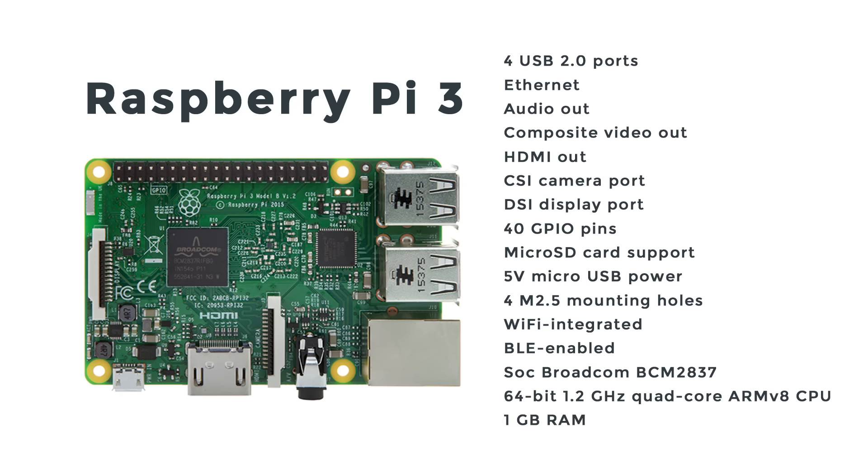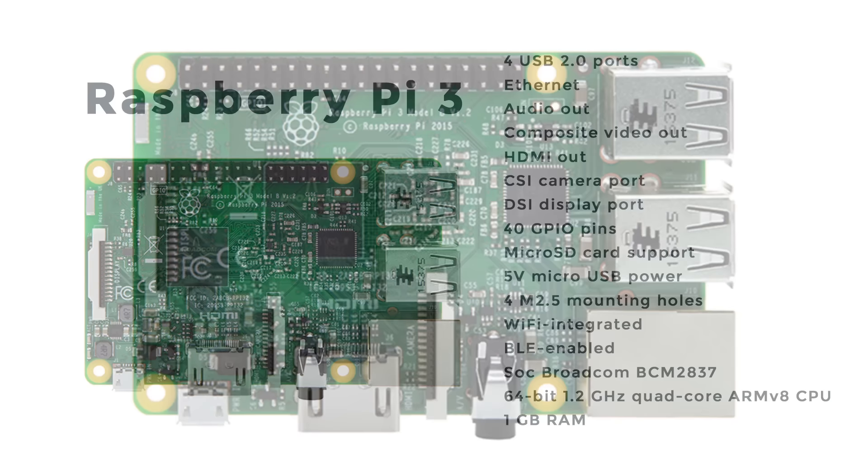The RAM is the same at one gigabyte between the Pi 2 and the Pi 3. For Wi-Fi, it seems that the new Pi 3 is using a Broadcom BCM43143, and it has a new switched power source that can support up to 2.5 amps. This is great for power-hungry USB peripherals.